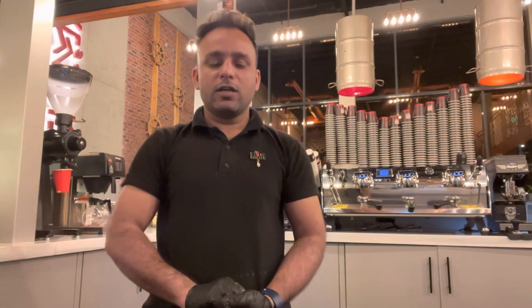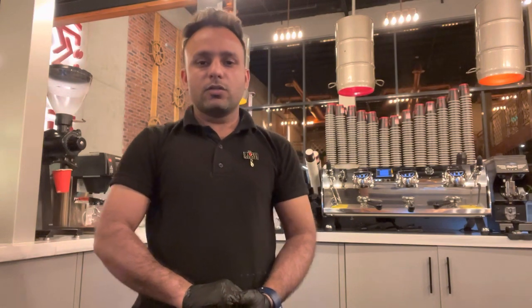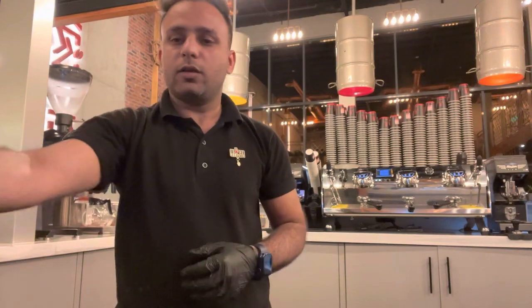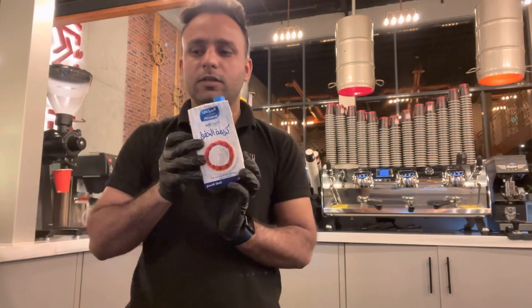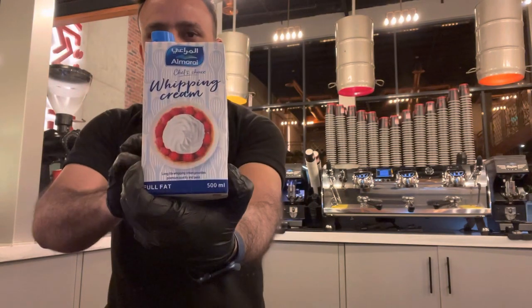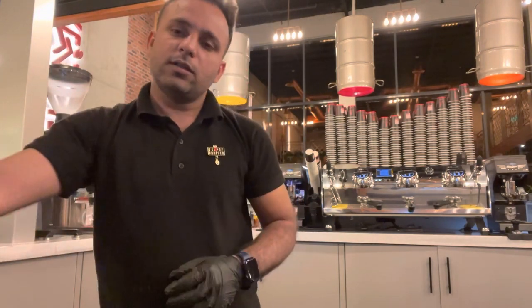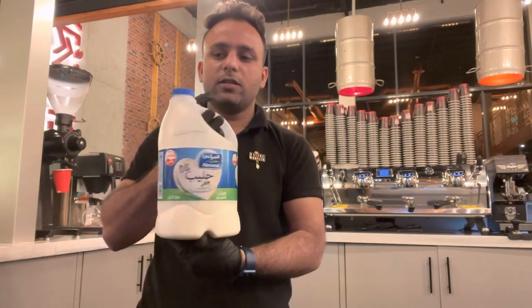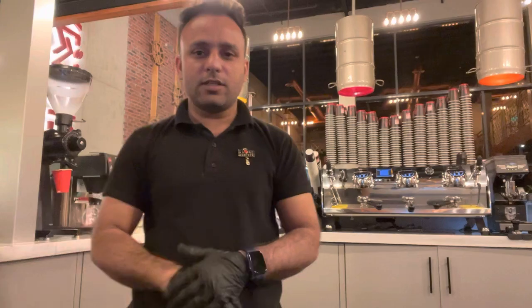Hello guys, assalamu alaikum, I am Ali and you're watching Ali Vlogs Cafe. First of all, Ramadan Mubarak. So today I will show you how to make iced white shaken mocha. We need one cocktail shaker, whipping cream, white chocolate sauce, and fresh milk — this one, Almarai. So let's start this video.